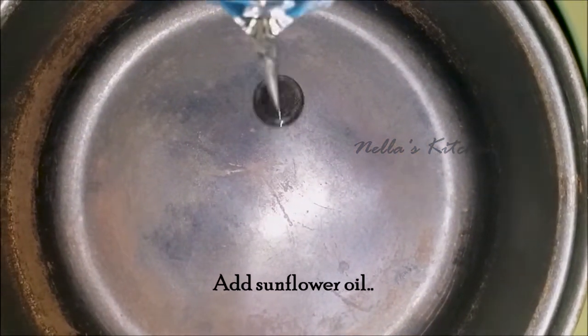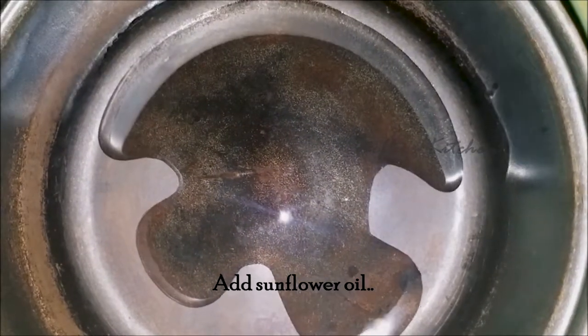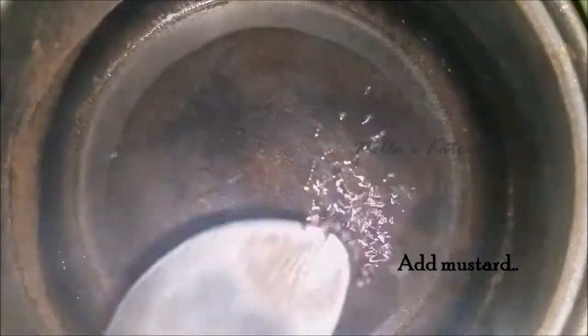We will be able to make a little sunflower. We will be able to make a piece of water.